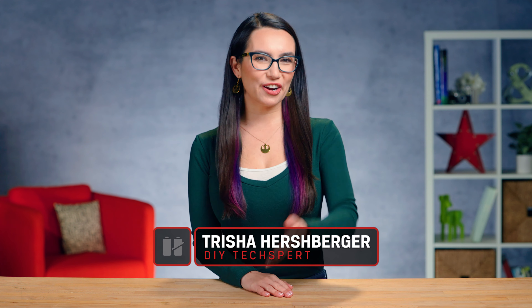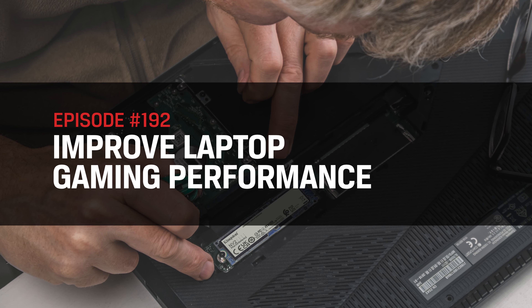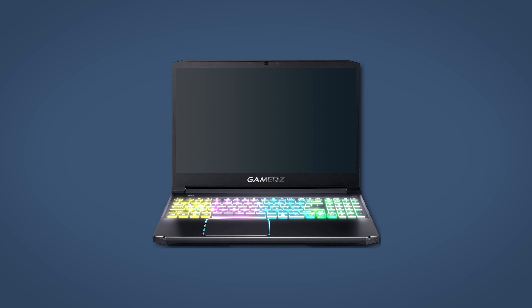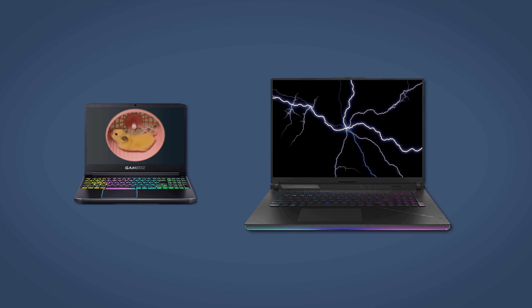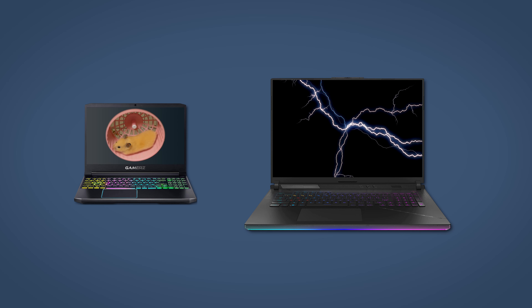Hey everyone, my name is Trisha Hershberger and you're watching DIY in 5. Today we're going to max out the capabilities of your gaming laptop so that it can run its own personal best. It's important to note that not all gaming laptops are created equal. But whether you bought the entry-level gaming laptop that has the cool gamer aesthetic but not much under the hood, or the super high-powered beast of a machine that's meant to be overclocked and used as a desktop replacement, these tips and tricks will help you out.